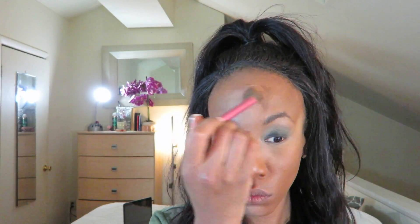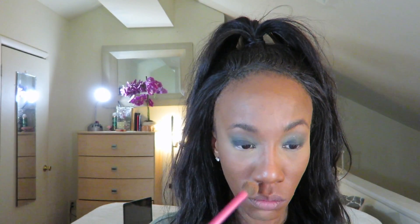I did set my under eye concealer with banana powder, but I don't think I was recording. So this is me just wiping off the excess.